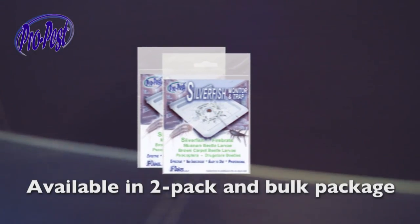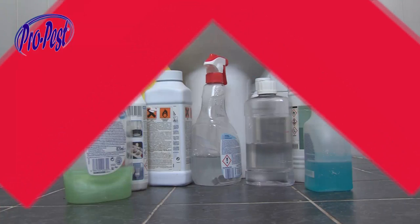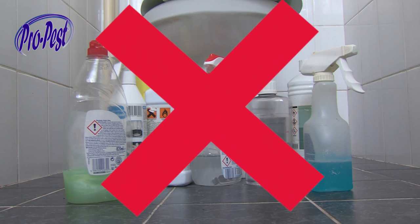So understandably you want to get rid of them. By using the silverfish S-Trap you will do that efficiently, smart and fast, without annoying and environmentally unfriendly insecticides. It's easy.